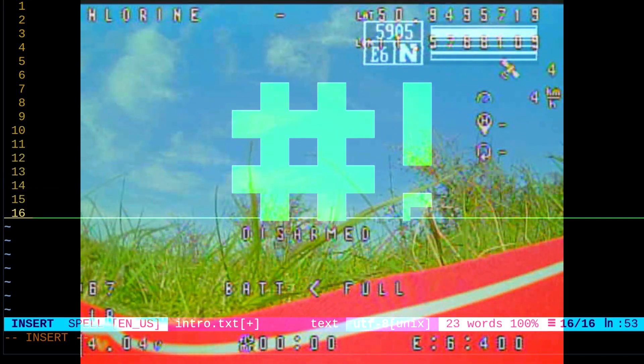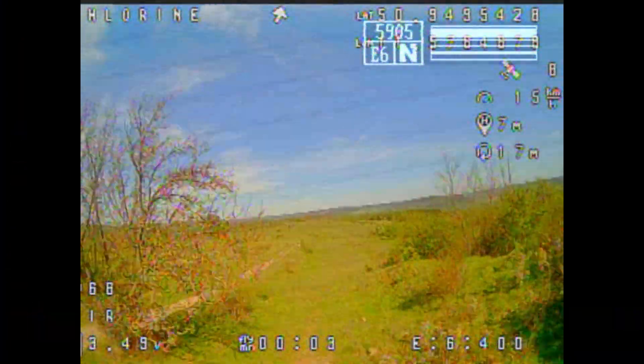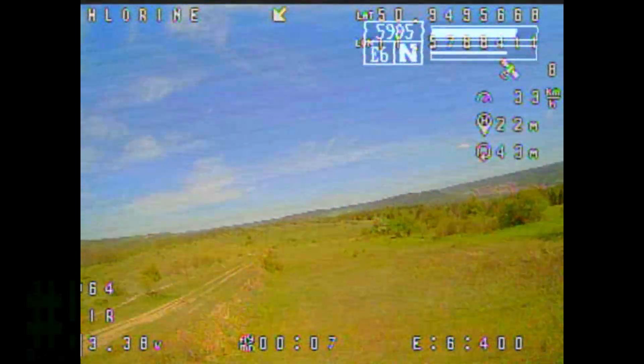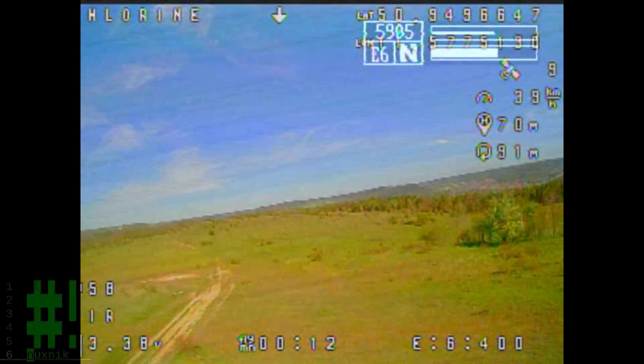Welcome back. Here we are for part two of the nano long-range DIY 3D printed drone. Today we're taking it out for a longer test flight than we did last time.